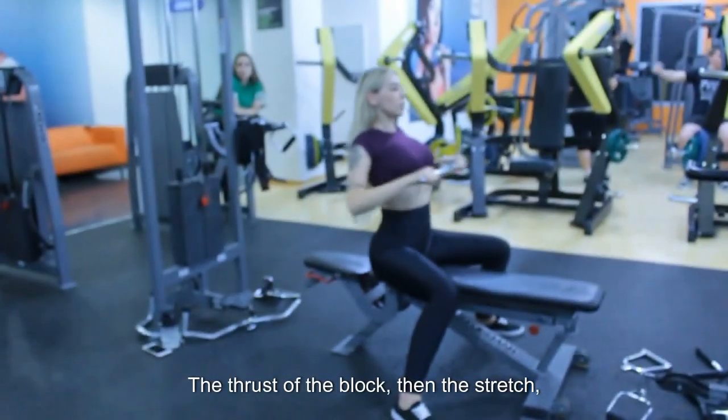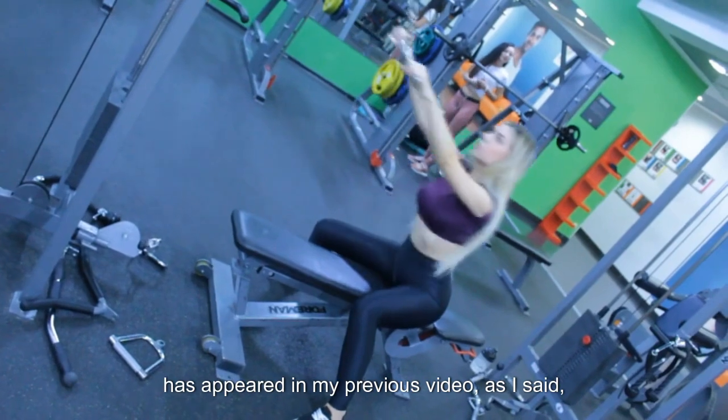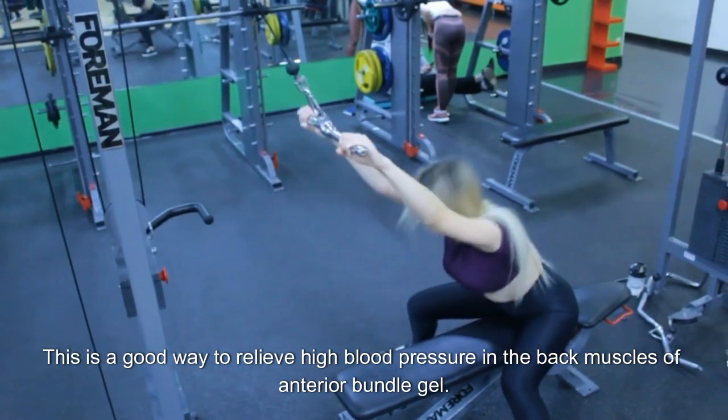The thrust of the block, then the stretch, has appeared in my previous video. As I said, and will always say, this is a good way to relieve high blood pressure in the back muscles and reduce anterior bundle pressure.